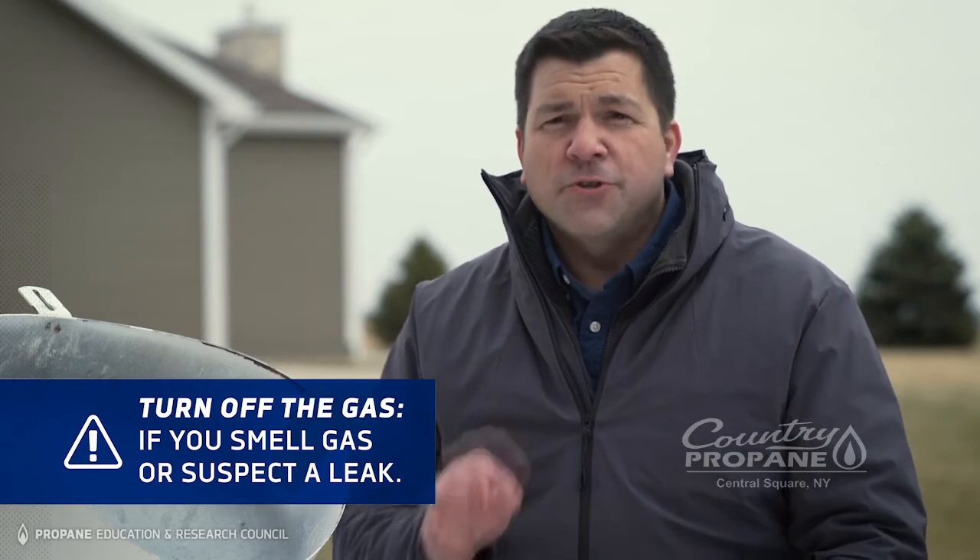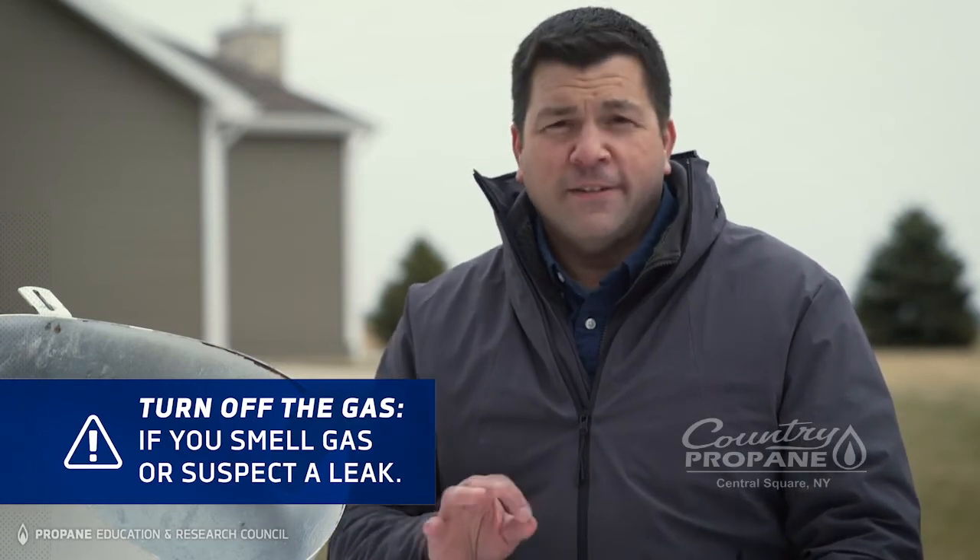There are several reasons to shut off the gas to your home. If you smell gas or suspect a leak, for instance, you should turn off your tank as long as it's safe to do so. Stay outside your home and a safe distance away until a qualified professional has tested your system and indicated that it's safe to go back in.